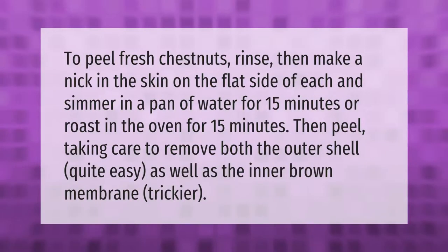To peel fresh chestnuts, rinse them, then make a nick in the skin on the flat side of each and simmer in a pan of water for 15 minutes, or roast in the oven for 15 minutes. Then peel, taking care to remove both the outer shell — quite easy — as well as the inner brown membrane, which is trickier.